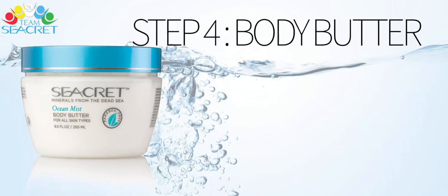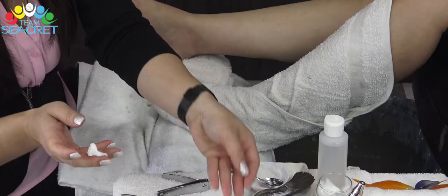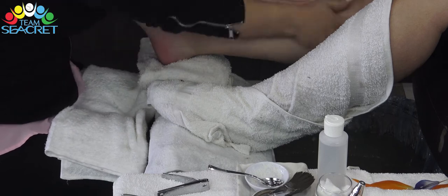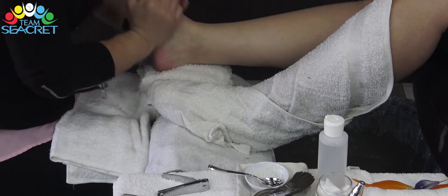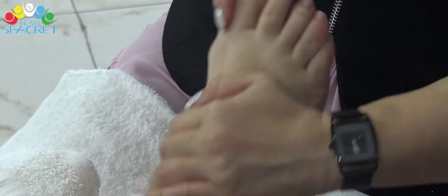Bước thứ 4: Body Butter. Ngay sau khi lấy khăn ra là thời điểm tốt nhất để massage với Body Butter vì nhiều lỗ chân lông đang mở và lớp da chết đã được tẩy đi. Đồng thời kết hợp với bộ thẩm thấu cao của sản phẩm, Body Butter cung cấp những dưỡng chất cần thiết và giữ gìn một làn da sáng mịn.